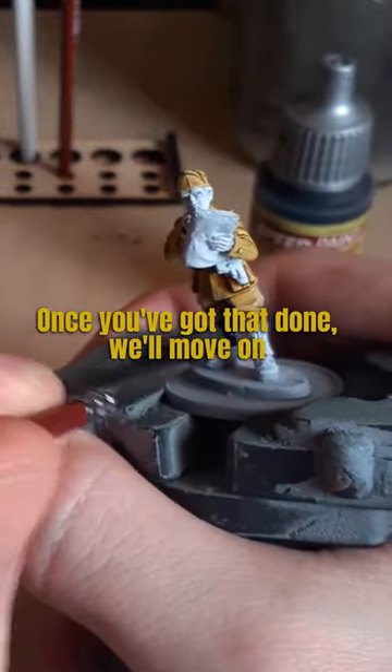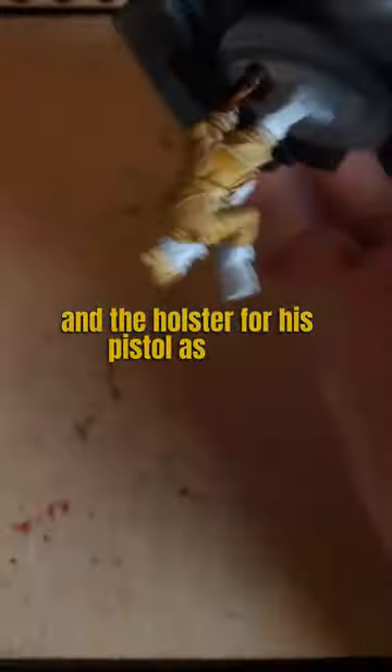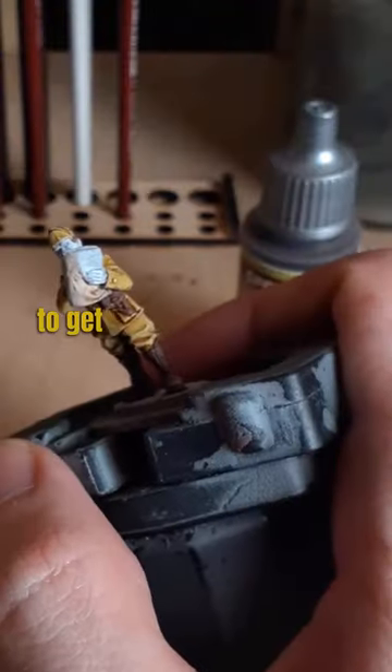Once you've got that done, we'll move on to Satchel Brown for the boots, the hair, and the holster for his pistol as well. Be sure to move the model around to get those hard-to-reach areas.